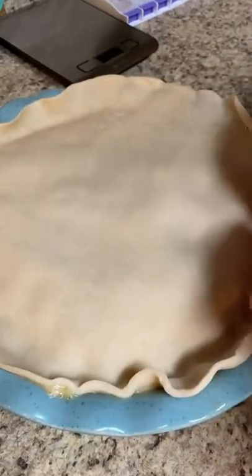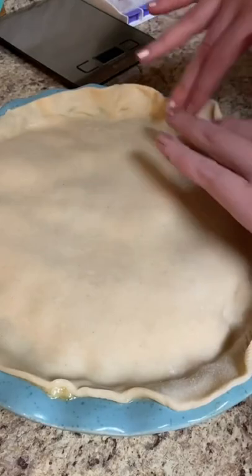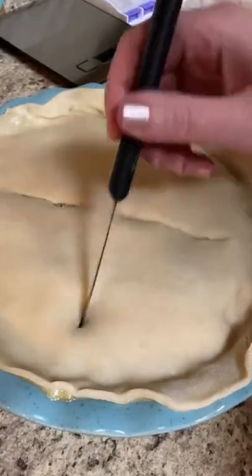Y'all please don't laugh at my crust. I cannot make a pretty crust — I have tried and I have failed, just can't do it. Place some slits in the top and brush it with an egg wash.